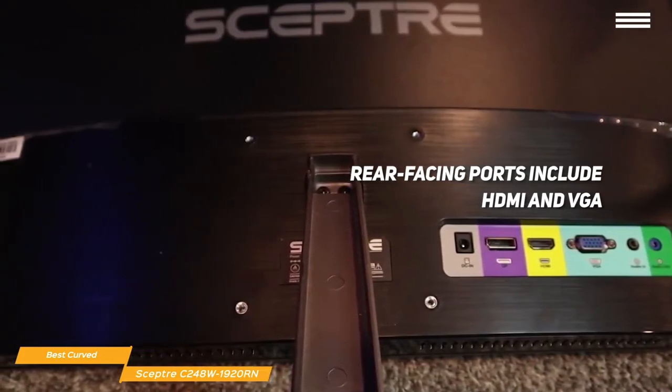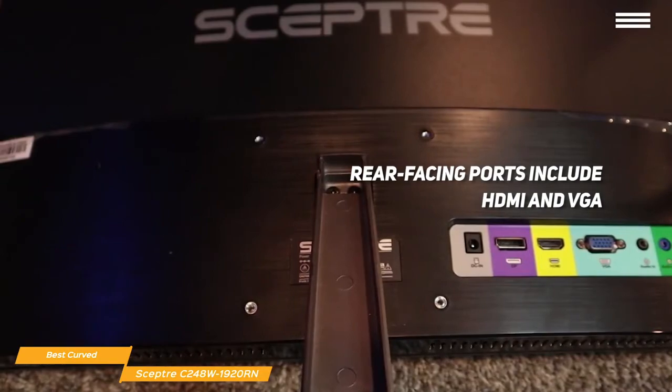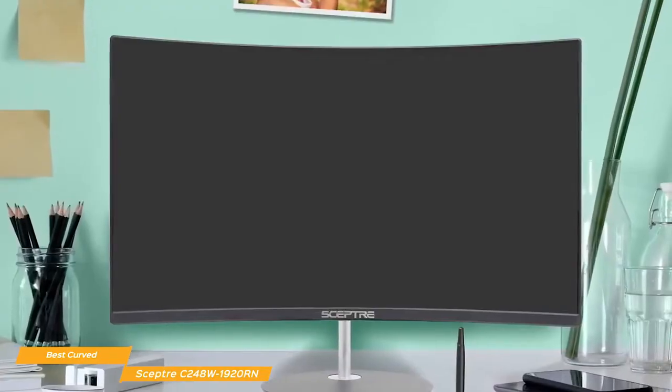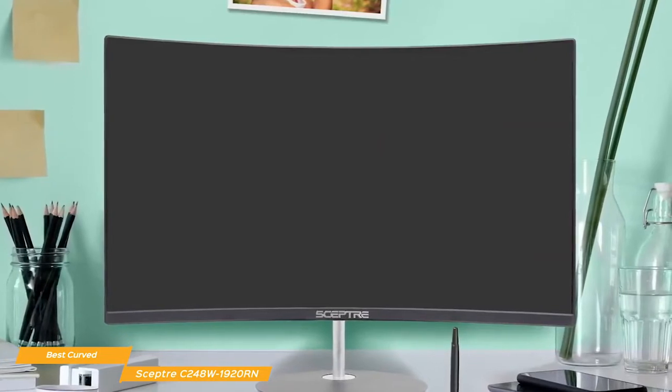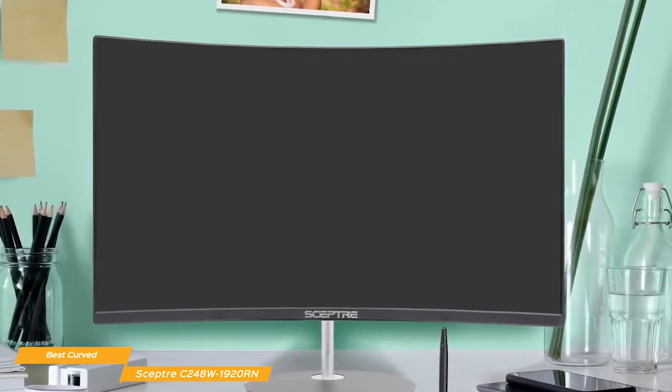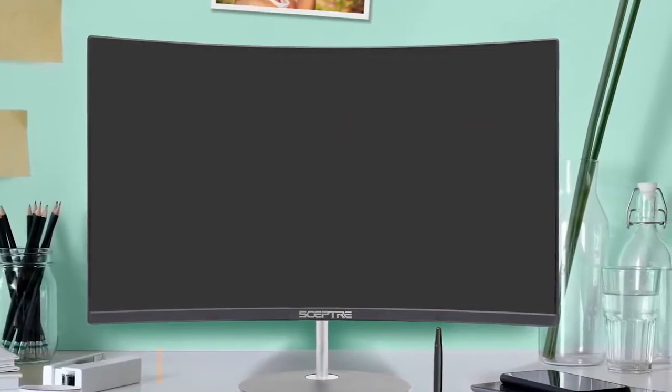And if you ever want to wall-mount this monitor or set it up in a custom stand for a dual-monitor setup, VESA mounting holes are there when you need them. If you need a budget-price curved monitor that can be used for both work and play, the Scepter C248W1920RN would be a good choice for you. It's great for casual gaming and can handle productivity tasks with no problem.